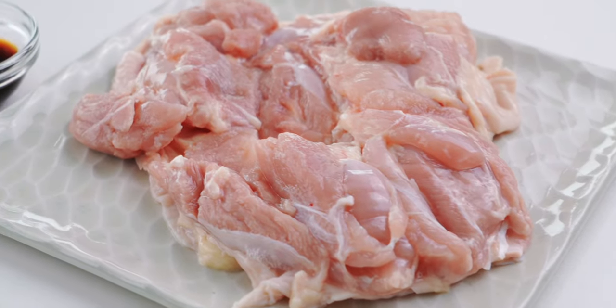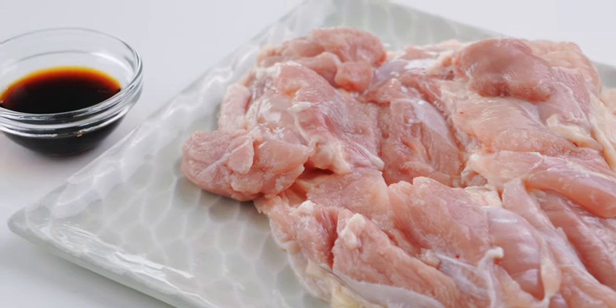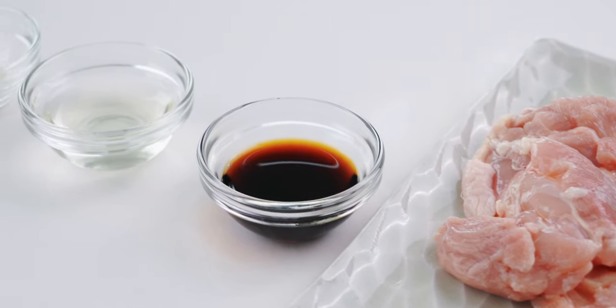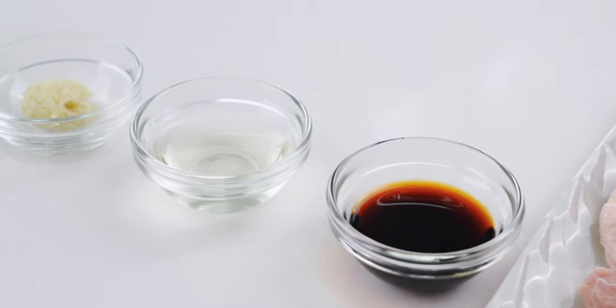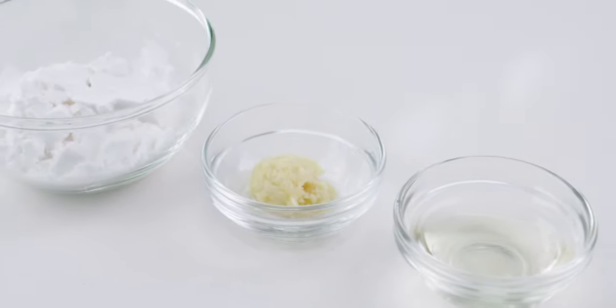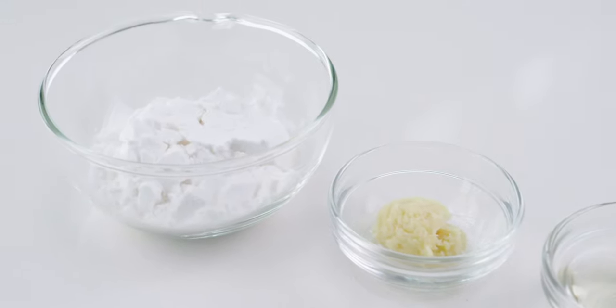Let's take a look at our ingredients. For the chicken, I've got 350 grams of skin-on thigh meat, 1 tablespoon of soy sauce, 1 tablespoon of sake, 1 teaspoon of grated ginger, and a third cup of potato starch.